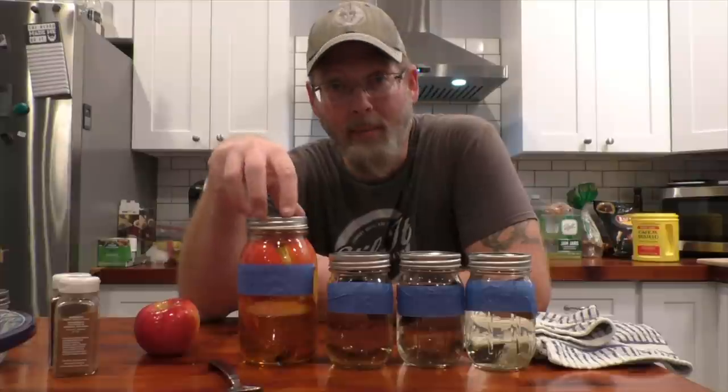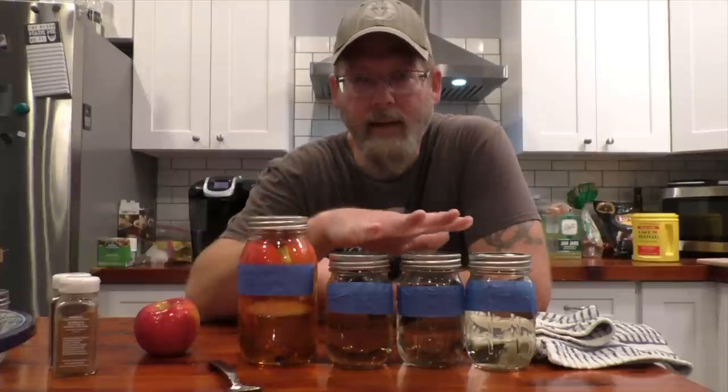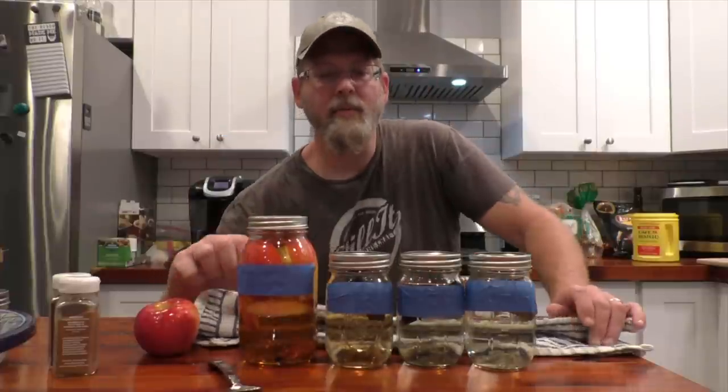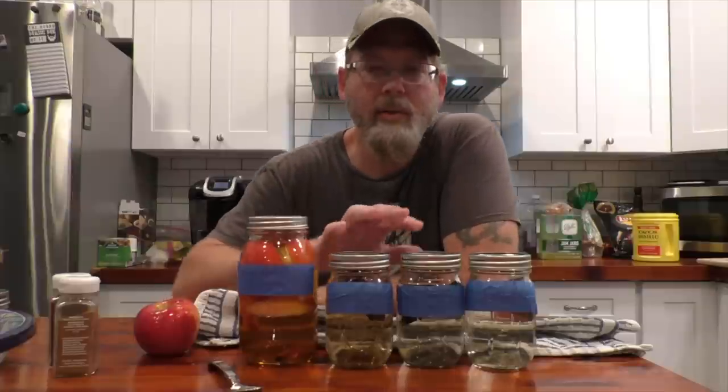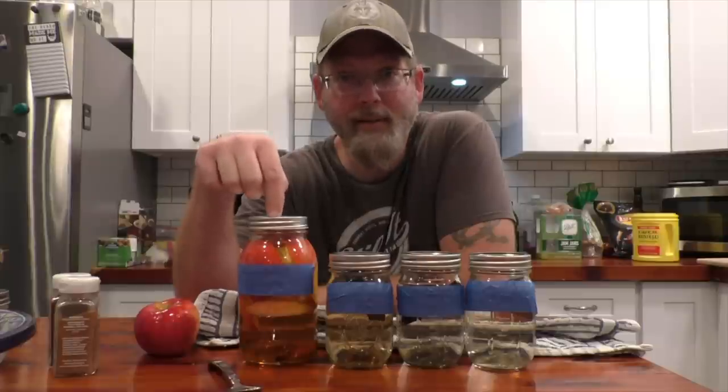Let it cool for 20 minutes then strain into your jar and you're done. Now we've got these all dosed up with their wood and we've got our apple pie. I'm calling this double apple pie because it's apple brandy instead of regular old corn whiskey or a neutral wash. I can't taste these yet — they're not going to be ready for a couple of months, so we're going to let these go until November. But I can taste this one now and I have to say I'm a little bit excited about it.